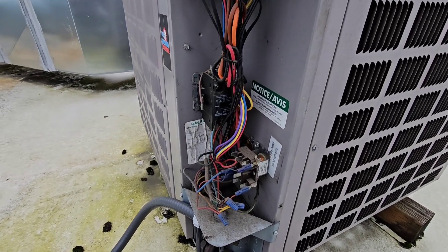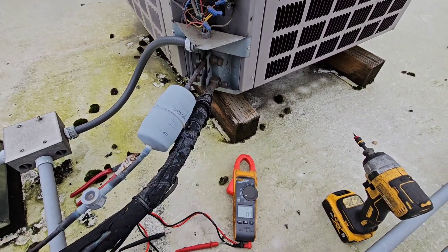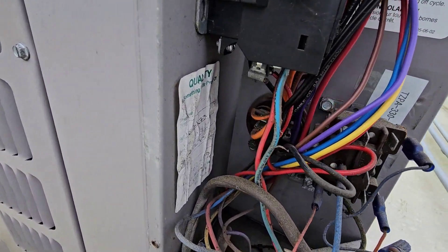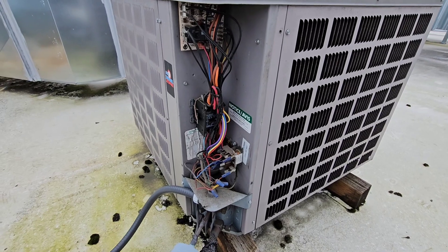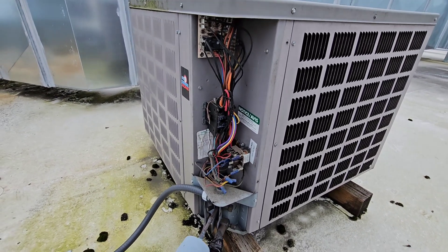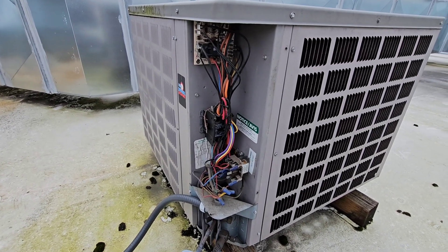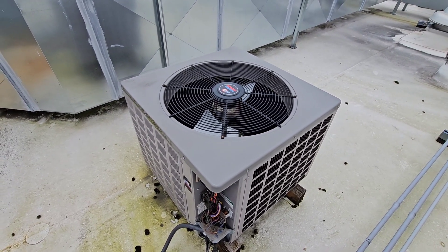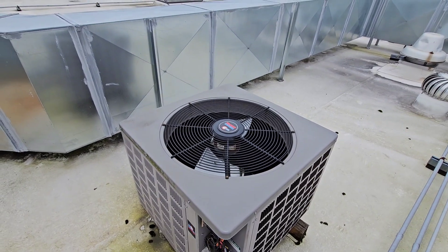I think what's happened is the capacitor went out and now these motors have gotten so hot that they've tripped out on internal overload. I'll kill power to this unit, pull my wire leads off the capacitor, switch my meter to capacitance, and test this dual capacitor — since it has three prongs it's starting both the condensing fan motor and the compressor. I also want to ohm out the compressor to make sure I don't have a compressor that's short to ground. Keep in mind if a compressor is tripped on internal overload it can sometimes ohm out like a failed compressor even though it really isn't, so sometimes you have to let it cool down to properly test.